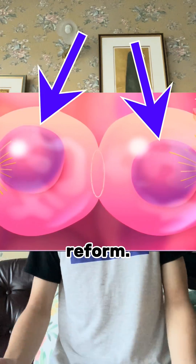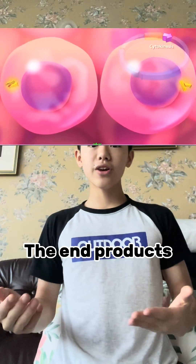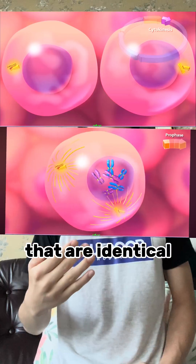Finally, during telophase, two nuclei — or houses of the chromosomes — reform. After mitosis, a process called cytokinesis acts as a knife, splitting the cell in half. The end products are two cells that are identical to the original one.